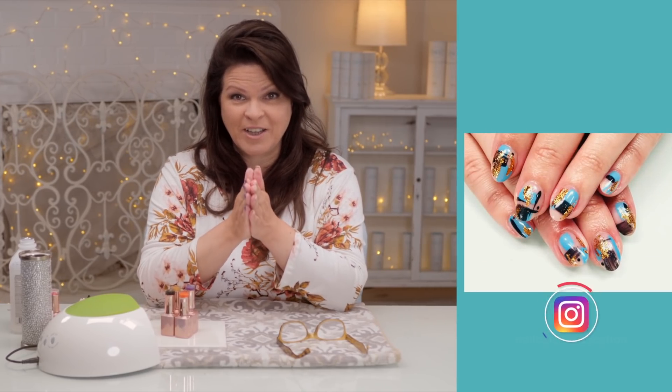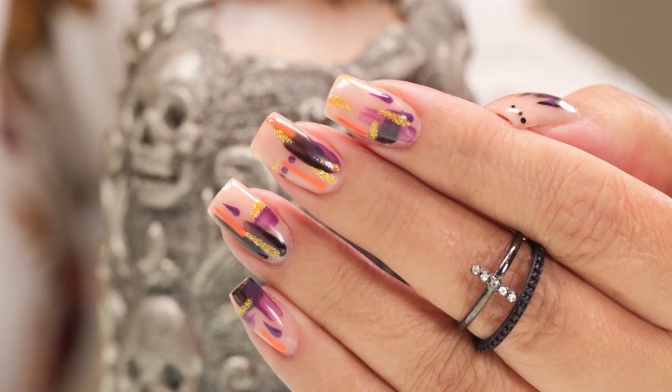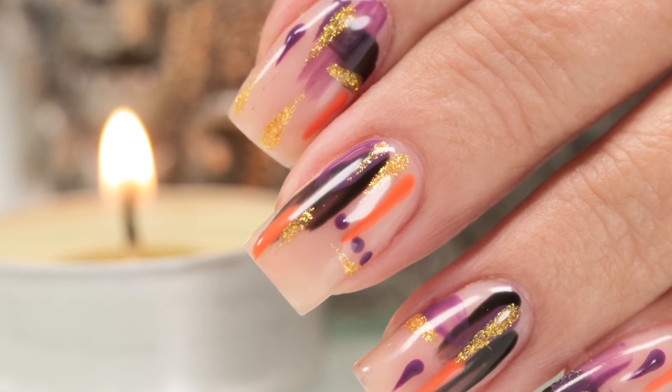I posted a picture of an abstract design I did on a client the other day on Instagram. You guys loved it, so I thought I would try a Halloween abstract nail. It's actually very simple and doesn't take long. Let's get started.